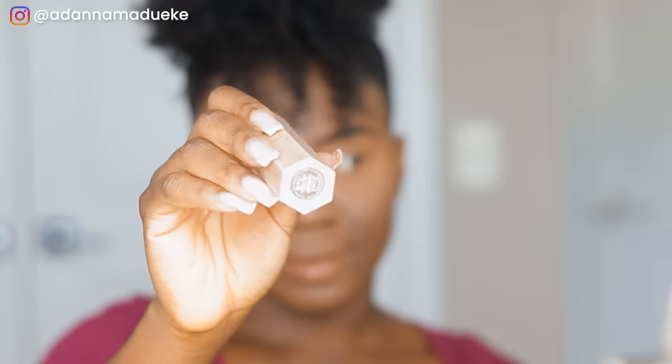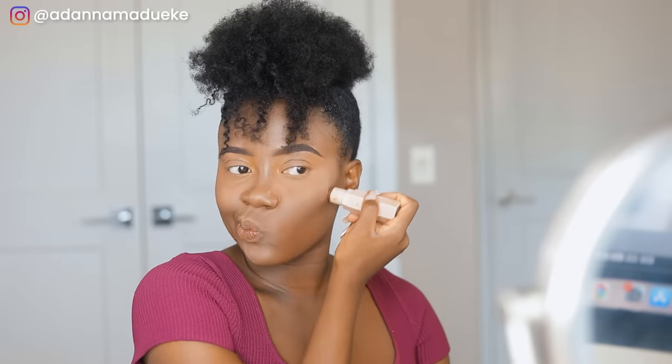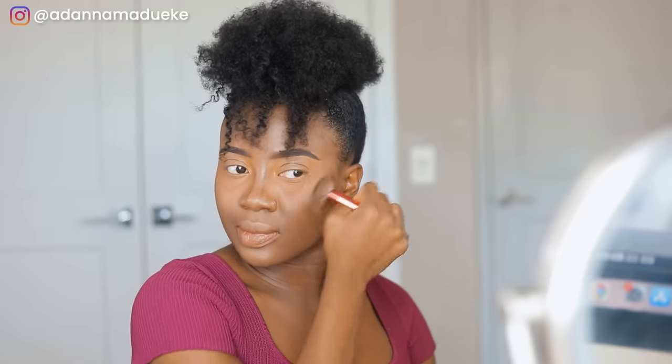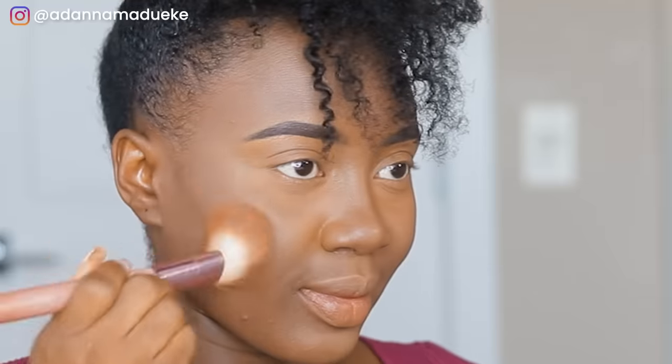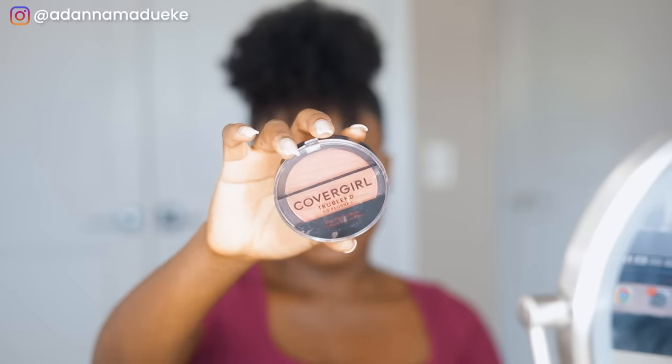For contouring I'm using the Fenty Beauty contour stick in the shade Espresso, applying it below the cheekbone and blending upward into the skin to give the face a chiseled, shadowed look. To take the contour to the next level — my favorite part — I'm applying a bronzer from Charlotte Tilbury to bronze and sun-kiss the face. I love a good bronzer; it just takes everything to the next level. Then I'm adding some blush.